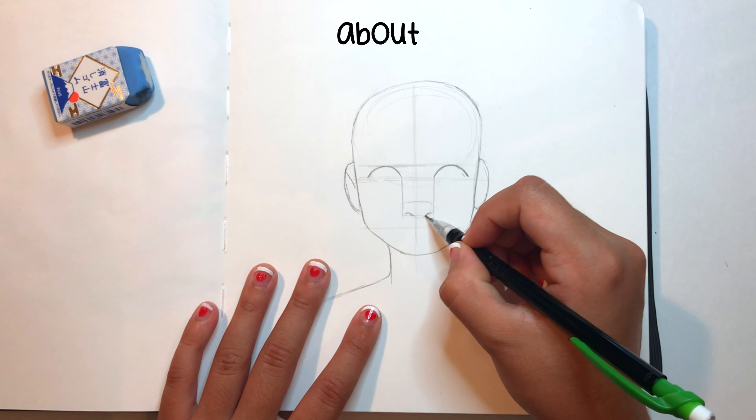I then went ahead and took a picture of my sketch and flipped the canvas horizontally, just so I can see all the mistakes and whatever I drew asymmetrically, so I can go in with touch-ups. Some quick anatomy tips for you guys — when you're drawing, the space in between your eyes should be the size of one eye.